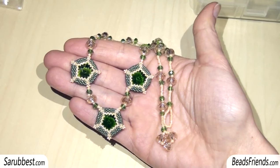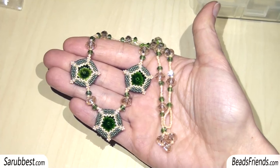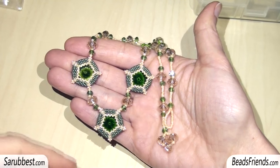Hello Beads Friends! In this video I want to show you how to create this component and also how to connect these components together to create a necklace.